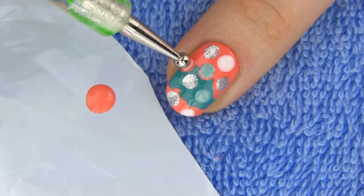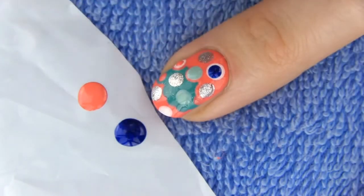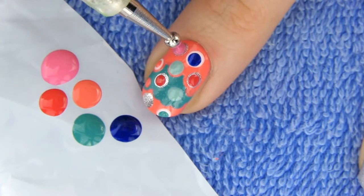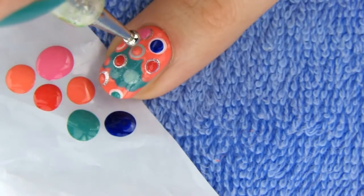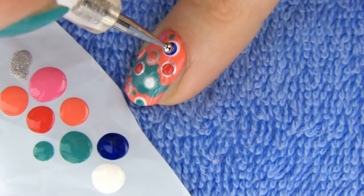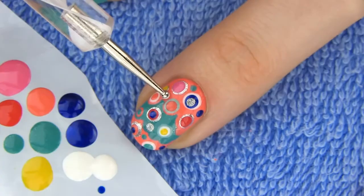Now I will be using some different sizes of dotting tools. If you don't have any, you can use a toothpick or the end of a bobby pin. Make smaller dots on top of the large ones and some between them to fill in the empty space. The design looks great if you choose contrasting colors when dotting smaller dots on top of the bigger ones. This way the colored rings are clearly seen.